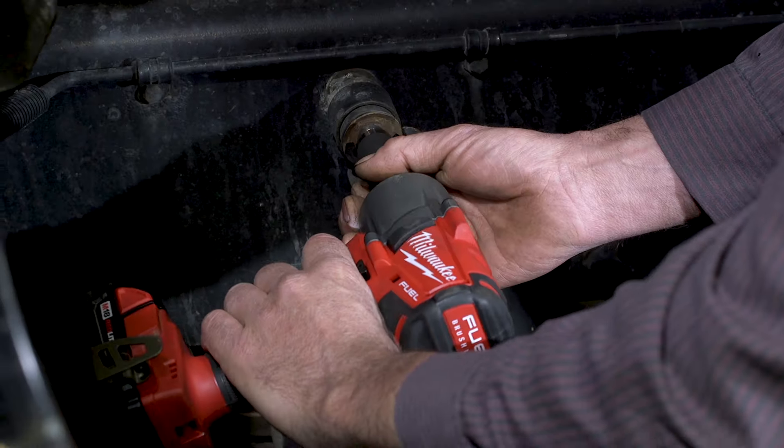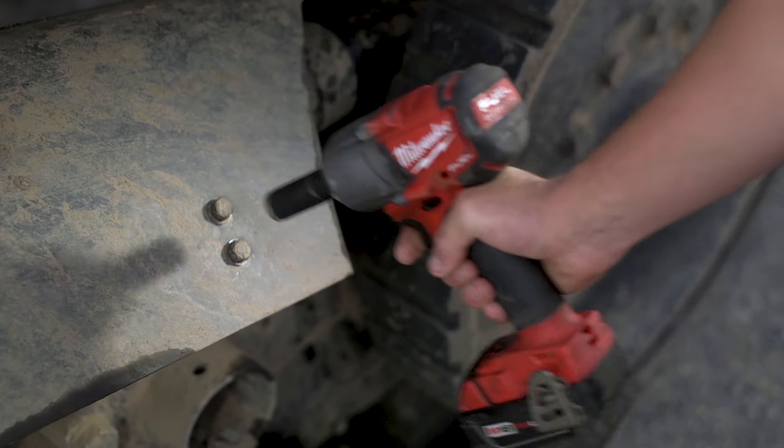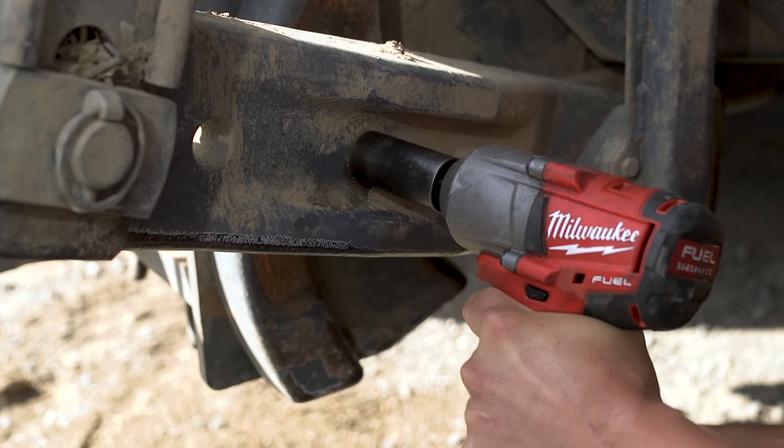It's insane. It's got crazy amounts of power. The torque on it — I mean, I can use it for what I used to use a half inch for. This thing here, I just grabbed it, grabbed some sockets, and we're done in five minutes.